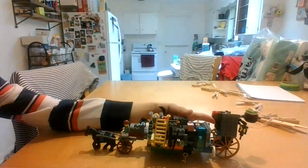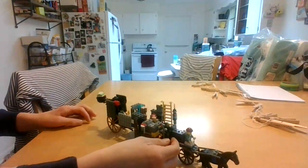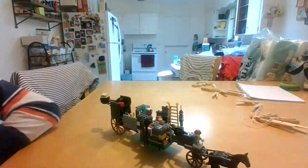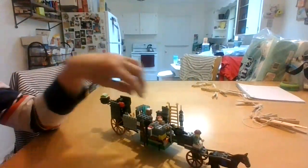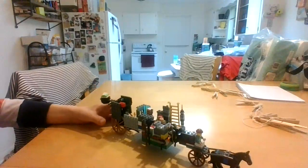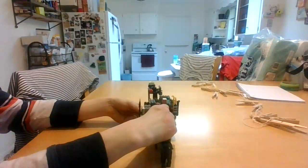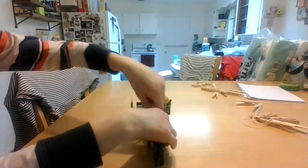Without any further ado, let's get started. What I really want to start out with is right over here - this is a lantern right here. The guy driving the carriage can take the lantern with him if he sees or hears anything suspicious. So the way we're going to review this Lego carriage is that we're going to remove it in three separate sections.